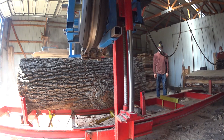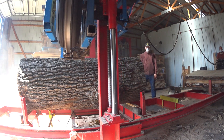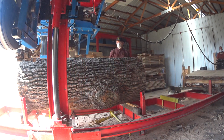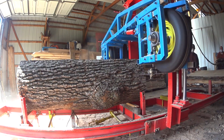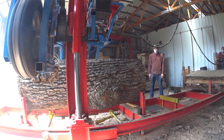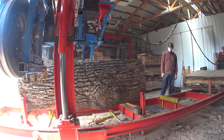So here we're taking a couple slices off the top just to kind of square that off a bit, and once we get those slices off then we're going to drop down and take a bigger chunk off.